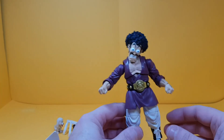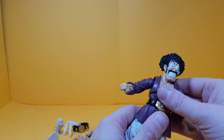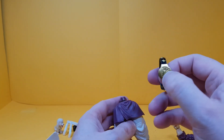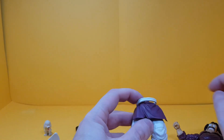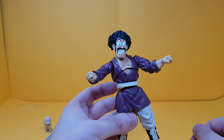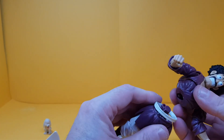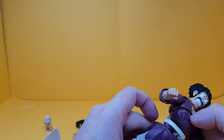Sorry guys, just a quick update — I figured out how the belts come off. It's literally a case of popping off the torso, which comes off really easily, swapping the belt around, and popping it back on. I didn't want to leave the review incomplete, but that's how you do it. Don't forget to drop a subscribe — see you later, bye!